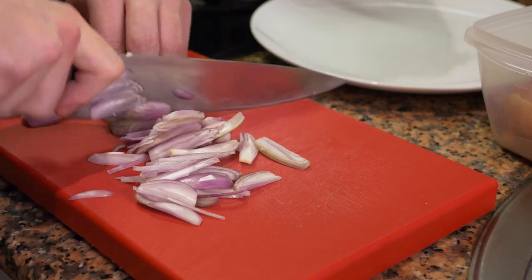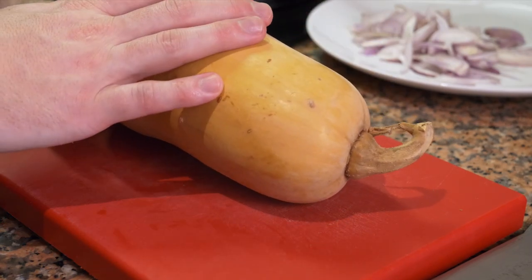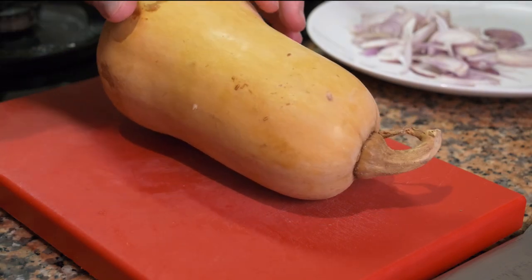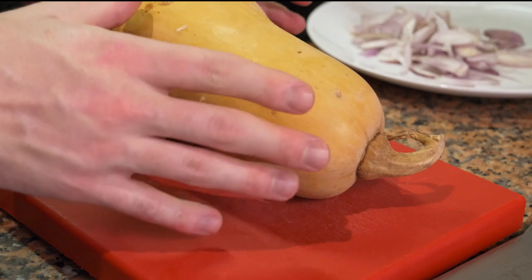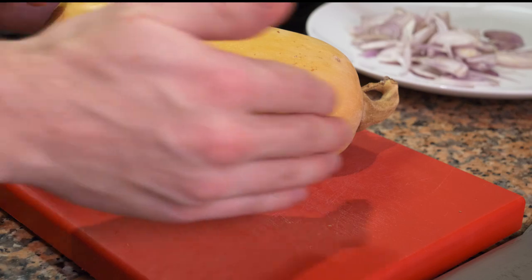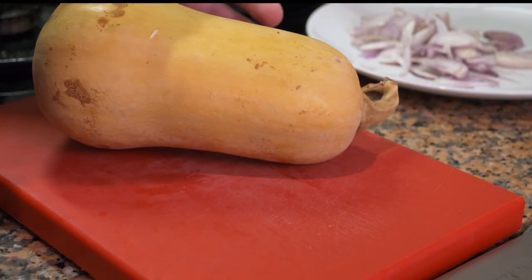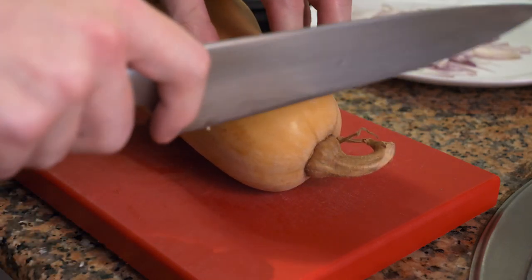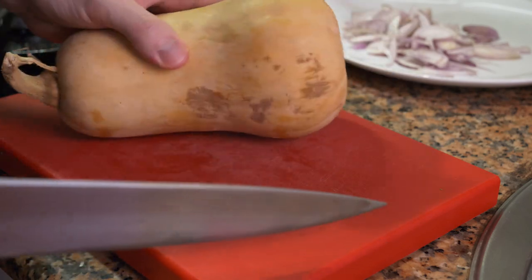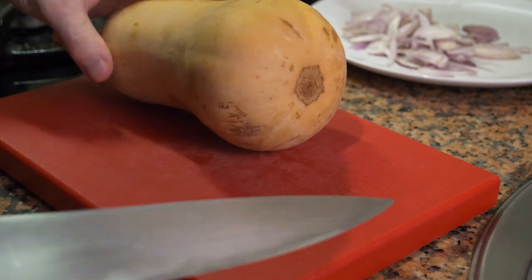Now for the butternut squash, I'm using a small one today, but let's talk about a big one for a moment. If you're using a big butternut squash, it's very important that you cut it up in portions first, otherwise it's going to be very difficult to peel. What I would do first is cut off the top, then cut off just a little bit of the bottom, then cut it in half, and then peel the skin off — I'm going to use the knife because for me it's faster and easier.